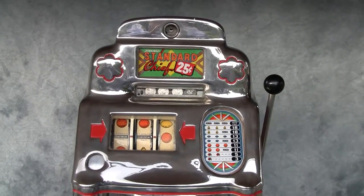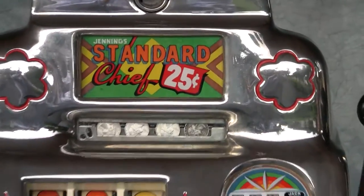Here's the Standard Chief 25-cent slot machine. Let's go ahead and play it.